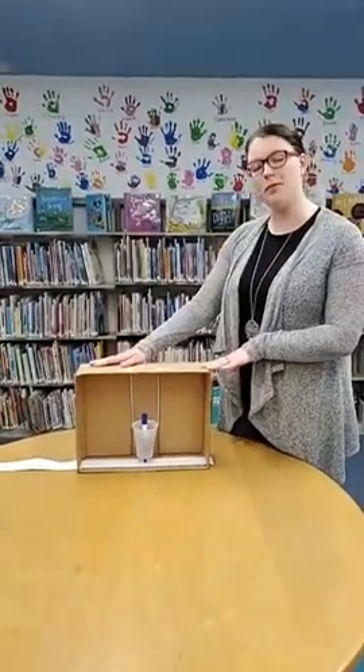Hi friends! Welcome back to our STEMmed Up class. Today we will be making homemade seismographs.